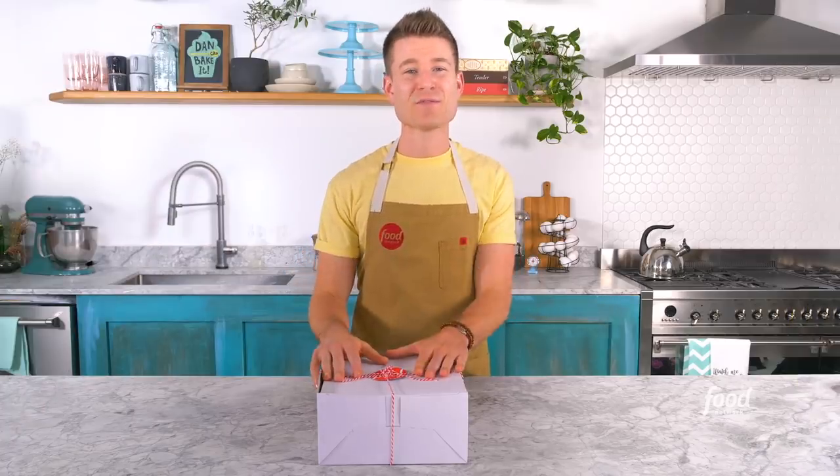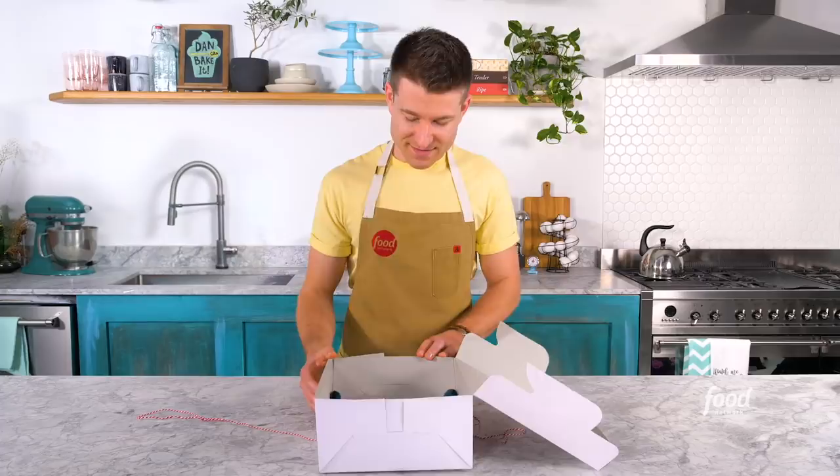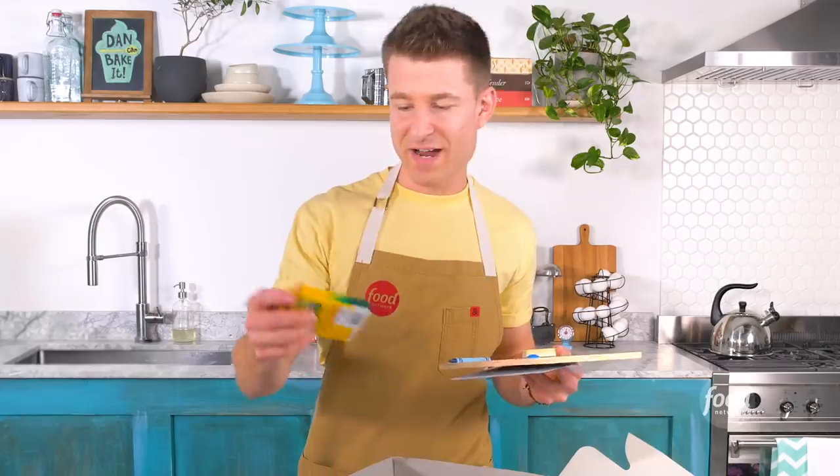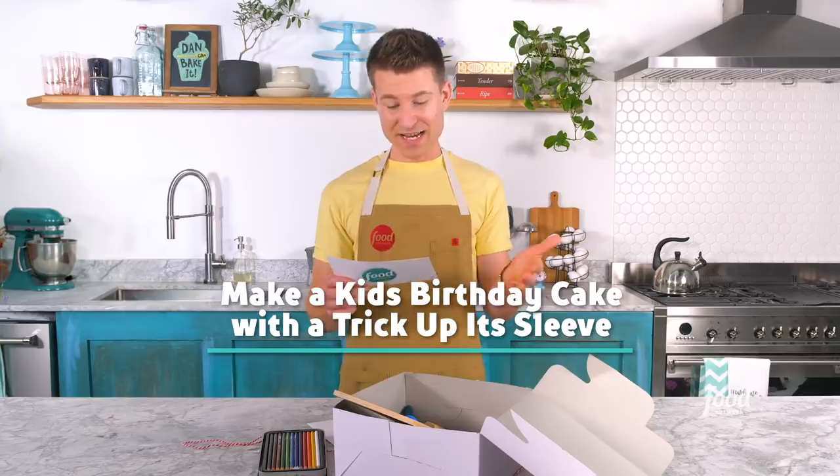I'm here with a brand new box from Food Network that contains a clue as to this week's challenge. Inside are school supplies — a little clipboard, an eraser, some colored pencils, and crayons. The challenge: make a kid's birthday cake with a trick up its sleeve.